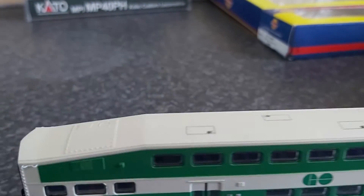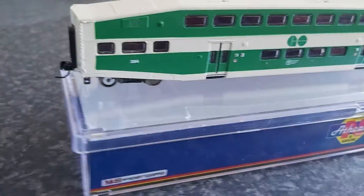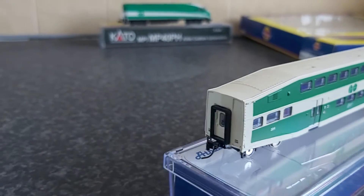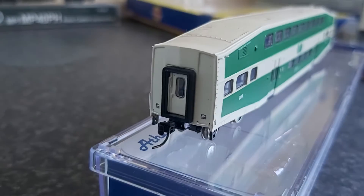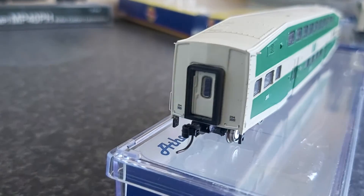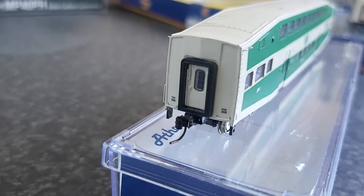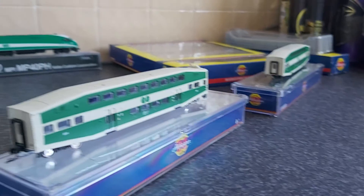Again there's printed detail on top, same as that car and the others. Just a quick update of what I've got, and hopefully I can finish working on the layout, get some track laid and be able to run this. There's some very fine printing on this end as well — nice and clear. Thank you for watching.